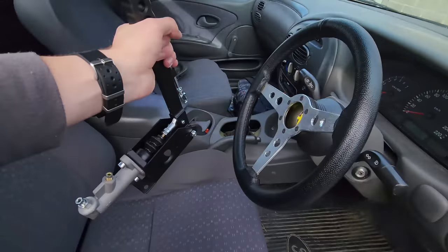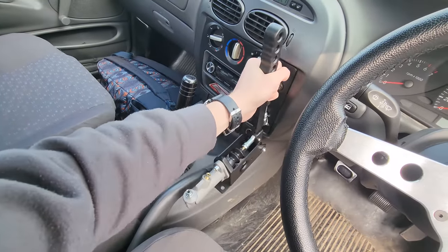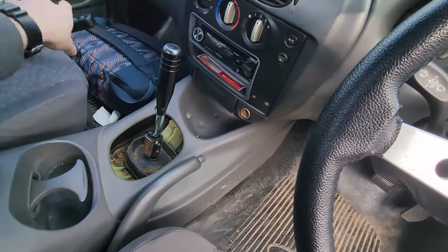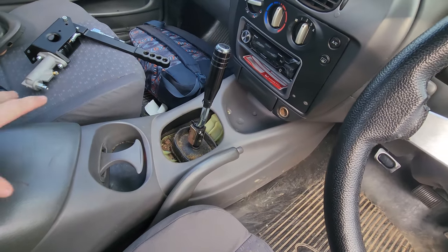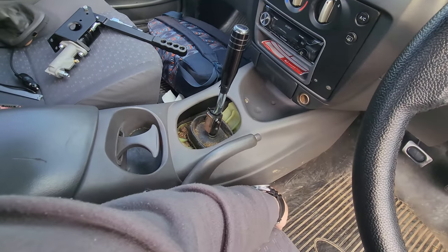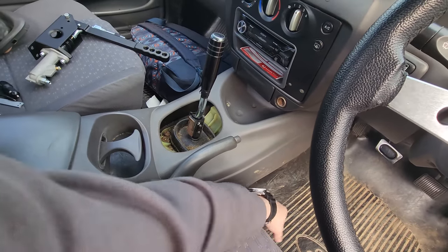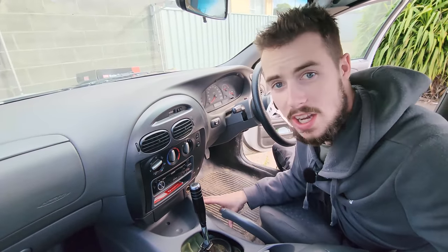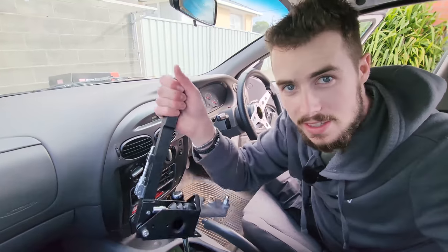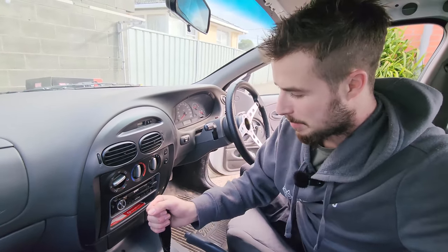I'm thinking it's got to go somewhere here. So this is coming out - it doesn't work anyways - we're going to take all this out, probably the seat, cut a hole in here, cut a hole in this floor mat stuff that's in the ute. Weld up some sort of bracket to the chassis because it's going to be reefing on this thing pretty hard when I'm drifting.